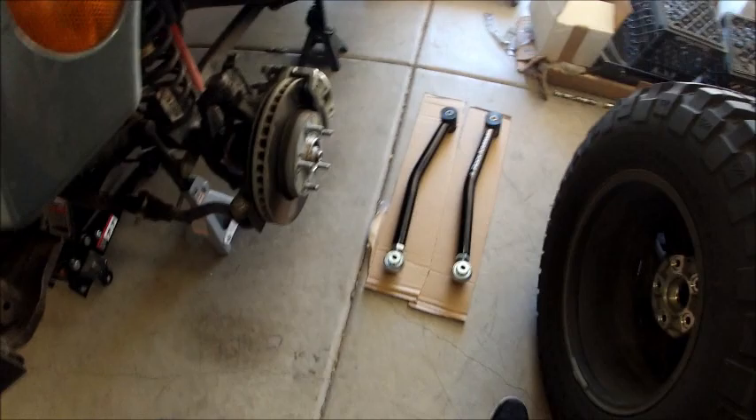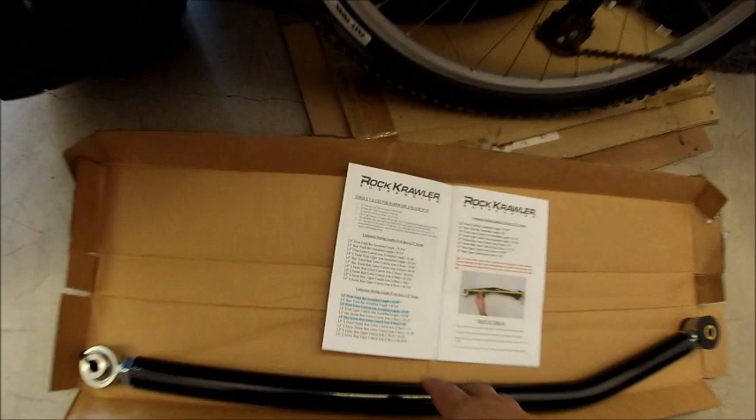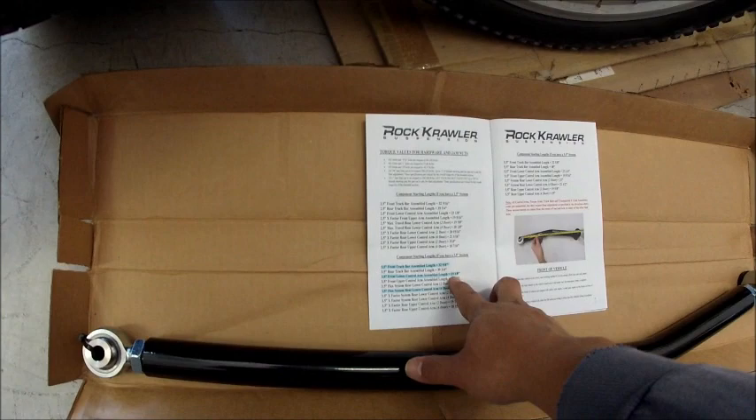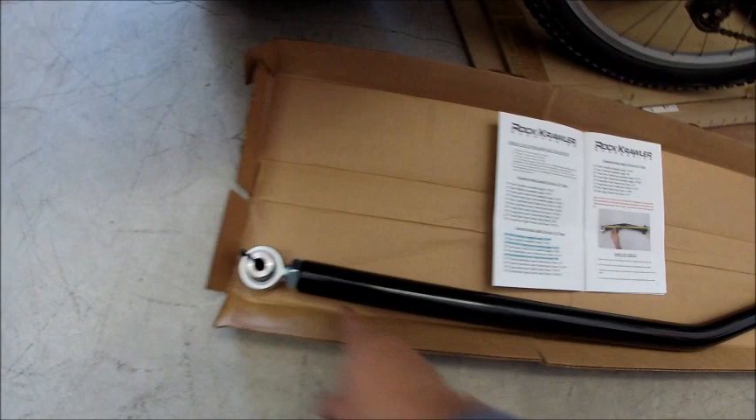For preparation: the front lower control arms have a starting length of 23 and an eighth inches. The front track bar assembled length should be 32 and 5 eighths inches, with threads even on both sides. I'm not going to lock them in place yet — right before assembly you want to put red Loctite on all the jam nuts to make sure they don't come loose.